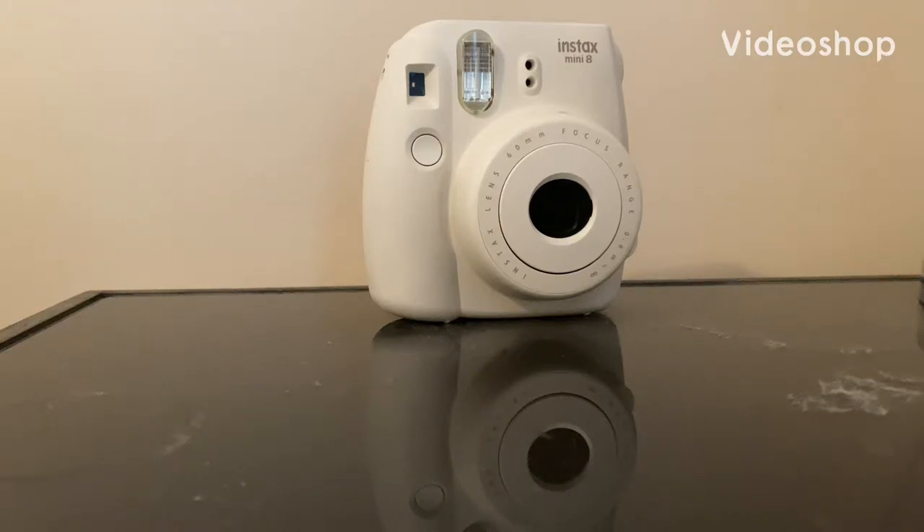What's up? We're back here with another video. Today I am actually going to show you how to load film into an Instax Mini 8 Polaroid camera.